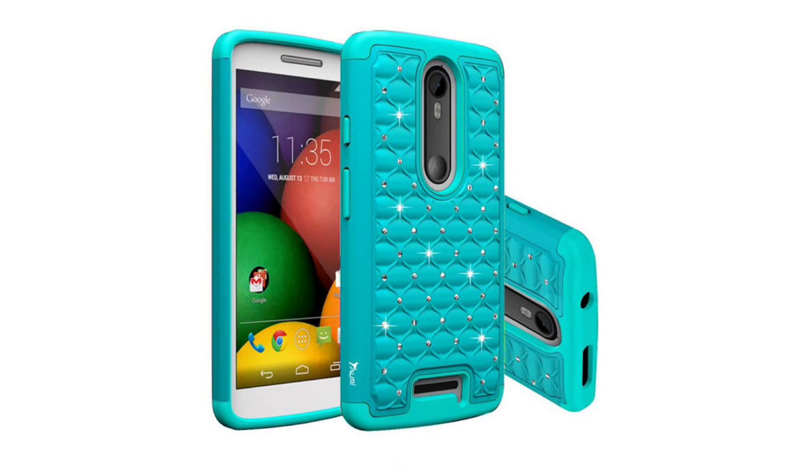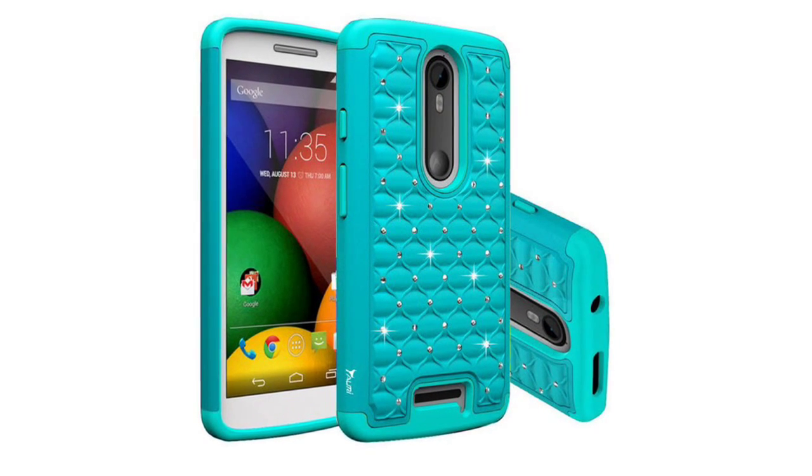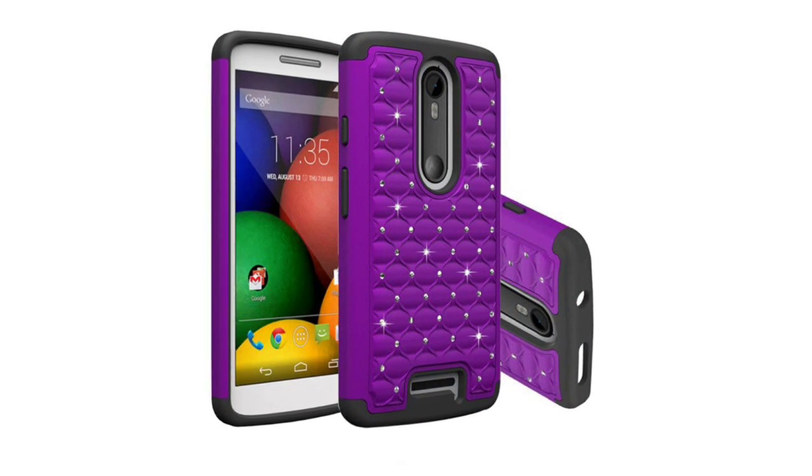TPU rubberized inner case plus hard PC outer shell cover — perfect fit, specially designed for your phone. Lightweight and easy to install, protects your phone from dust, dirt,